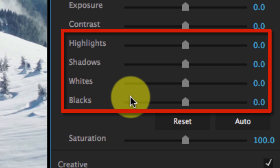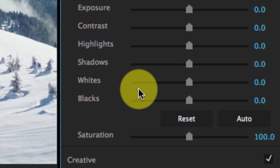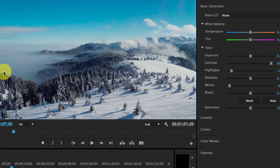You might be asking what's the difference between highlights and whites, and shadows and blacks? This is a very nice feature added to Premiere, because one of the main things Premiere used to struggle with was highlight recovery — sometimes you want to add more contrast but quickly lose detail in the highlights. Now I have a highlights control and a whites control. I can simply bring the whites down and the highlights down, and I've just recovered the highlights in the image while retaining my contrast adjustment.